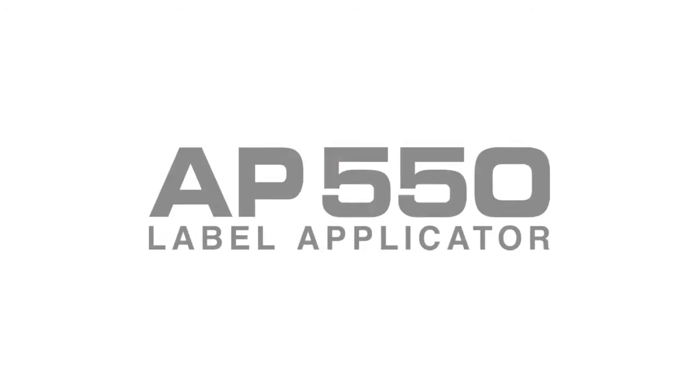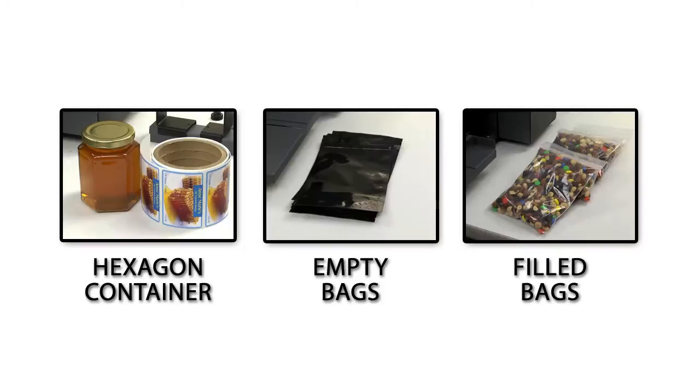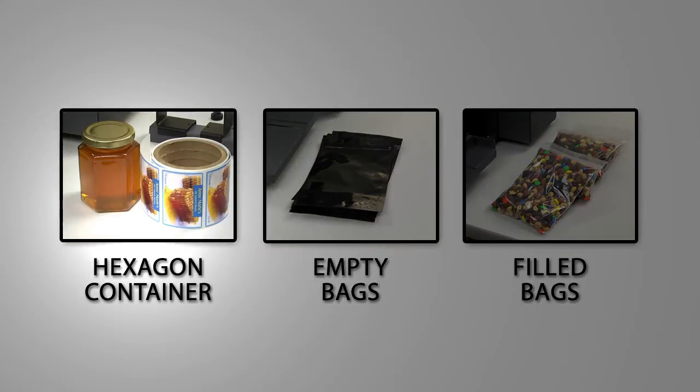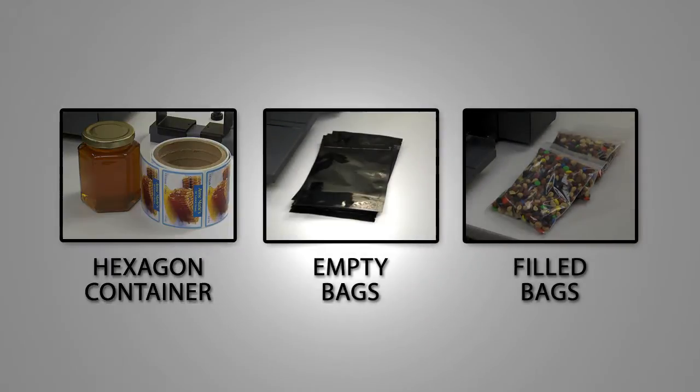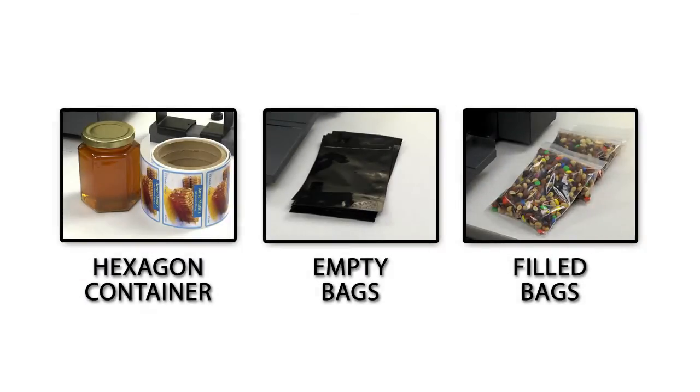The AP550 from Primera can apply labels to a wide variety of containers, including many odd-shaped containers you may not consider. In this video, you will see how to apply labels to a hexagon-shaped honey container, flat empty bags, and filled bags. Except for positioning of the container, the setup process is the same no matter what container is used.